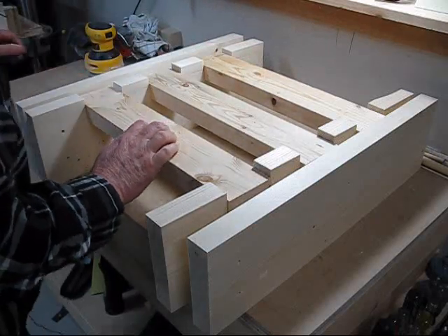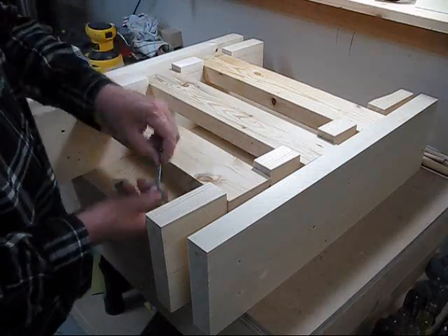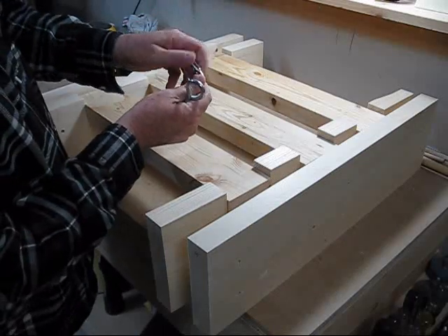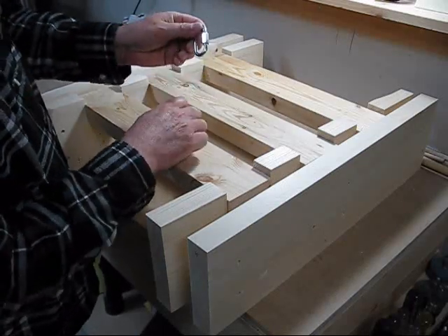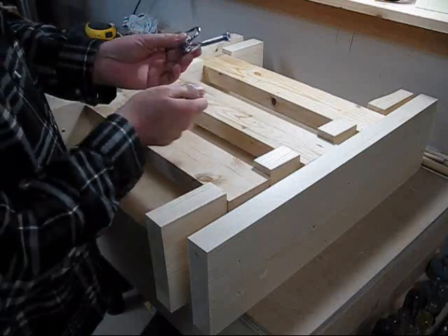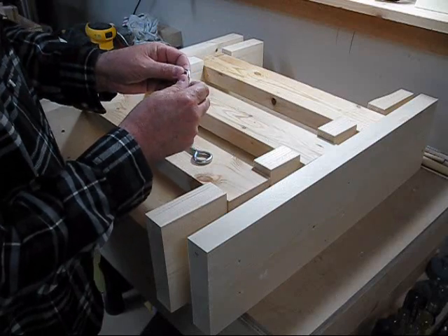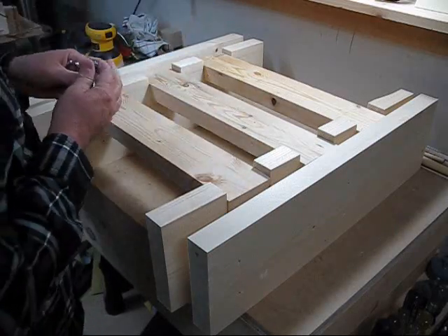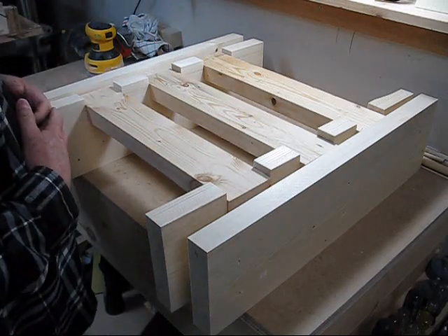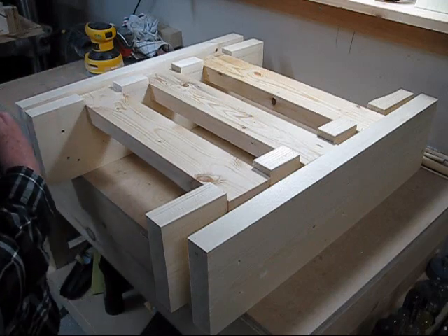I'm going to use some eye hooks — I'll drill my holes through the wood and put these through. I've also got some master links that I'll hook onto the eye hooks, and then my punching bag will hook onto those. This way there will be no chance of it coming down. I think this will be plenty strong for the 75-pound punching bag. So let's get back to it.